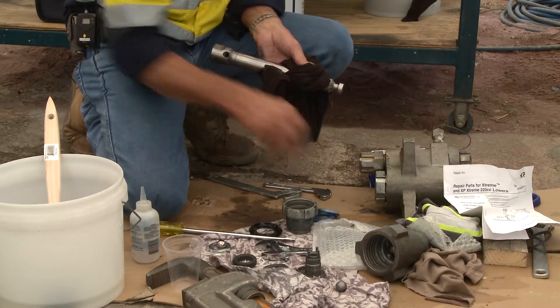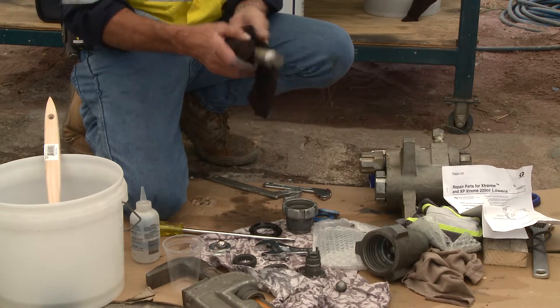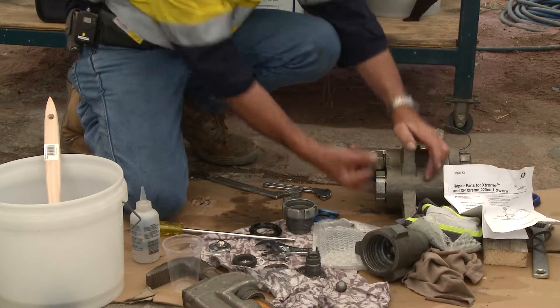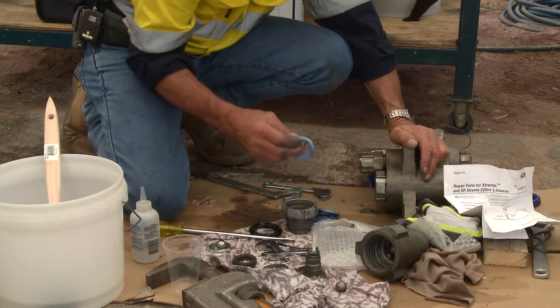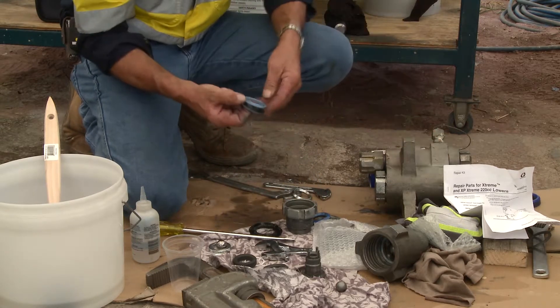In this case we've already inspected the piston and we know it's in good repair, so all we need to do is get the rest of these packings out. There's the retainer, there's the packings — you can see they've had paint up through them.